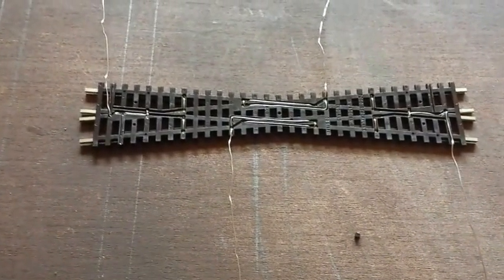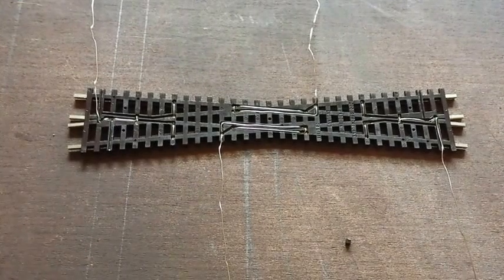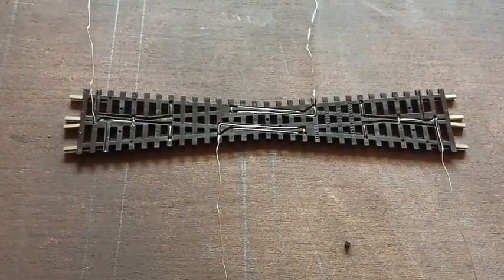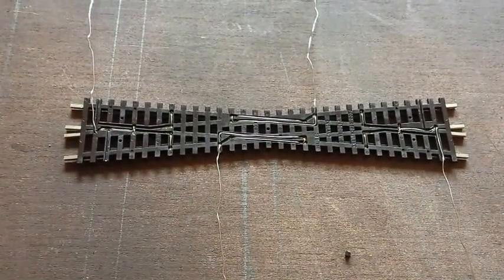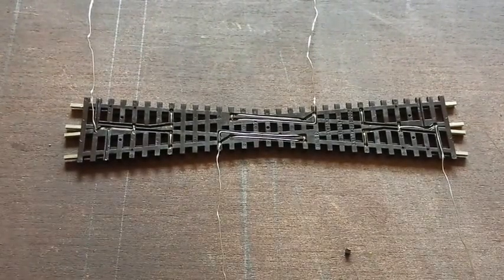The two pre-soldered wires on the centre of the crossing are each soldered to the outside rail of the diamond, and this can be used for a power supply for the juicer.